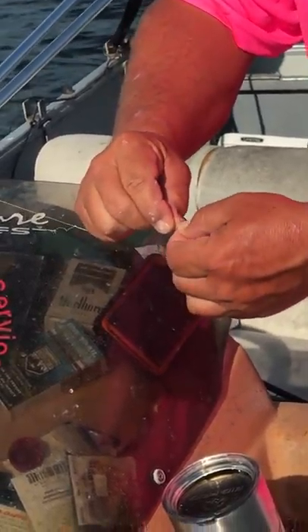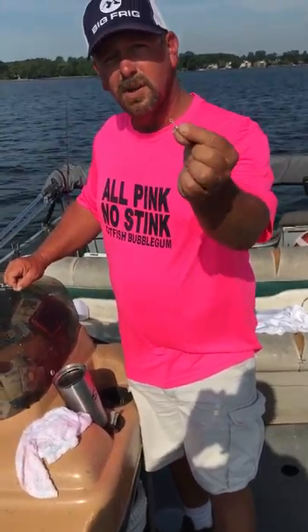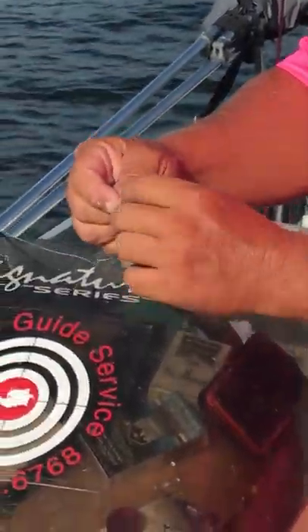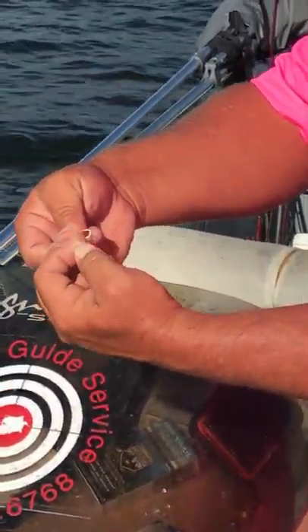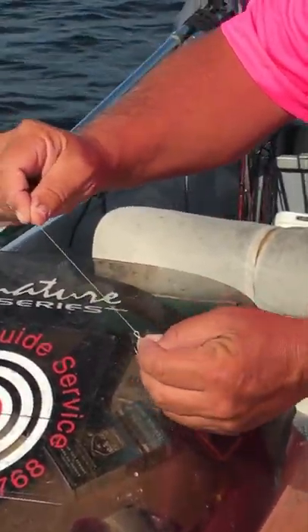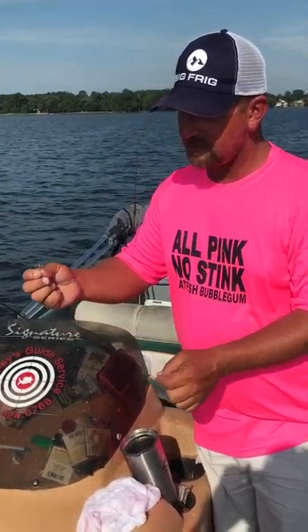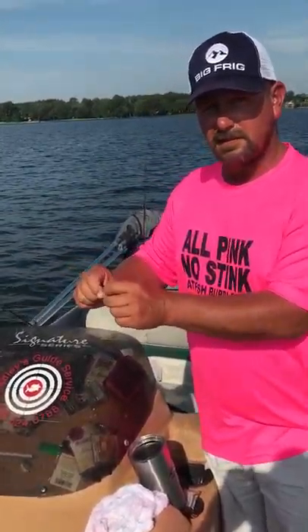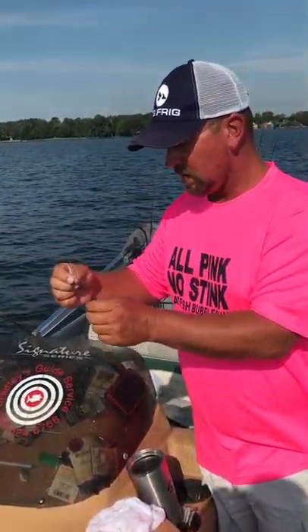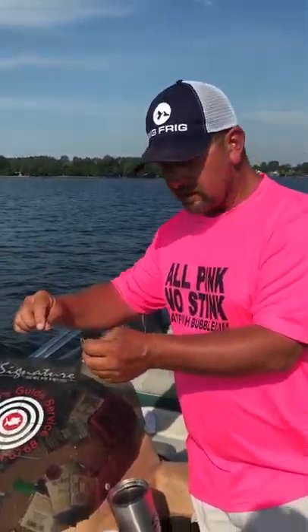I'm going to take my number six treble — just this regular old treble hook — and loop that through there, like so. And it's secure. Now, what happens a lot of times, these old treble hooks get messed up and that old catfish mouth is pretty tough. You can get it all twisted up or broken off. This little loop allows you to just change it out without cutting everything and starting over.